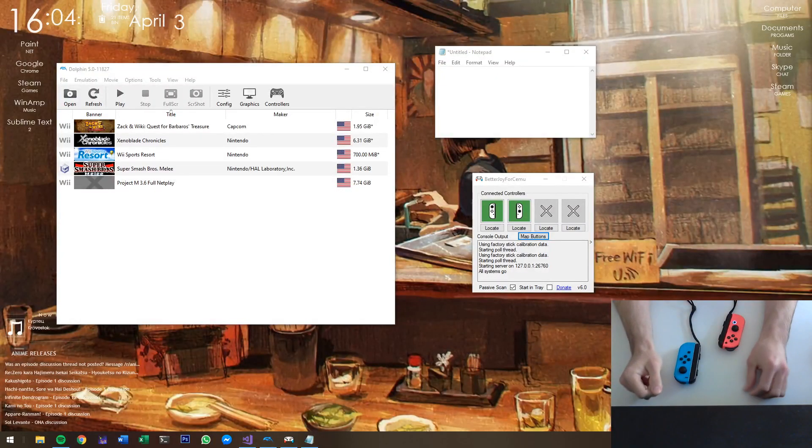Hello, so today I'll be showcasing version 6 of BetterJoy for SEMU. It's been quite a while since the last time, so there's quite a few features. It's mostly quality of life sort of things, but let's get right to it.